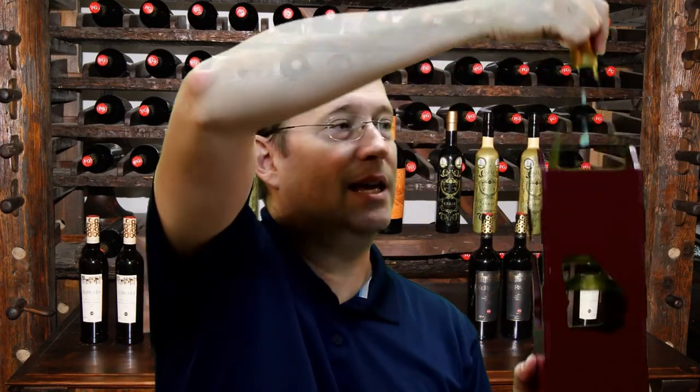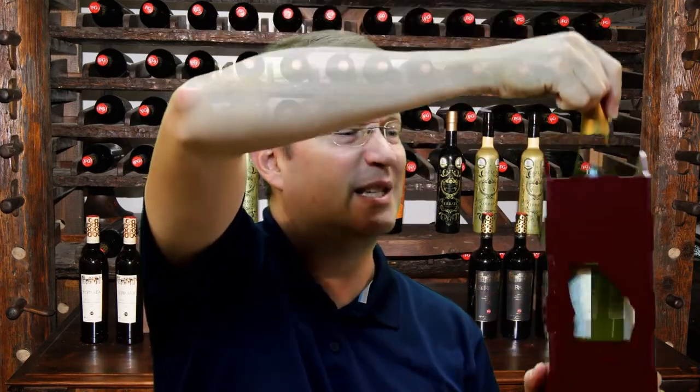Hi there and welcome to Wassil Woodworking. On today's episode we're going to be making a wine box holder. Here it is — it actually has a bottle of wine that you can put inside this holder.